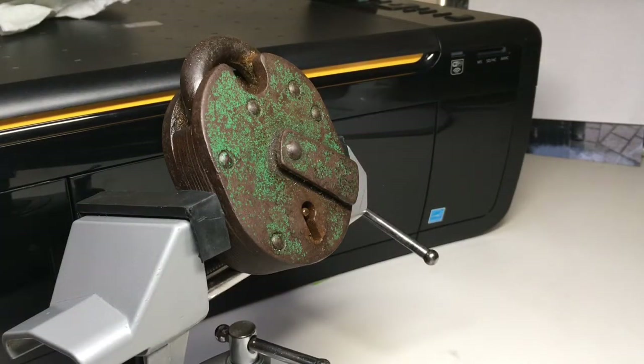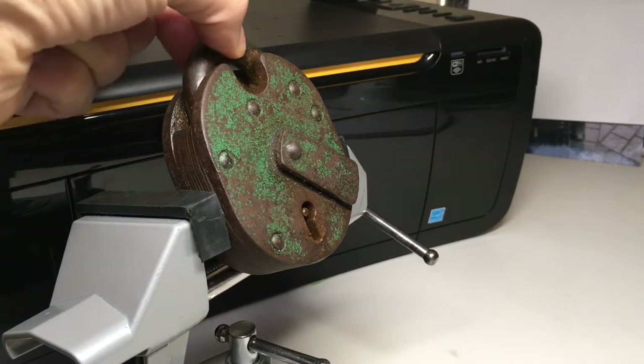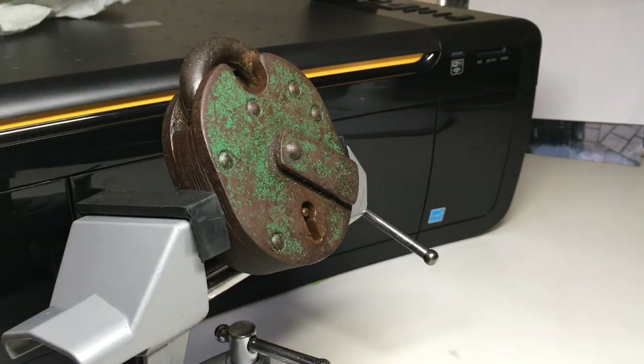Hello again, it's Lock Noob, and I have a real treat for you today. This is a beautiful old Chub Cruiser padlock — a beautiful old, and if I may say so, very greasy lock. This is a pass-around from Safecracker33 on the UK Lock Sport Forum. If you're into lockpicking, please go check out the forum — you do not have to be from the UK.